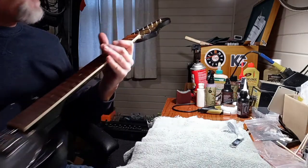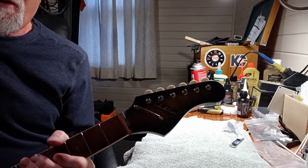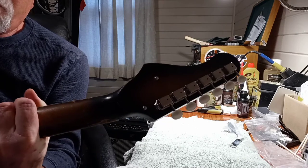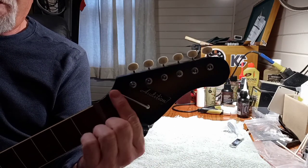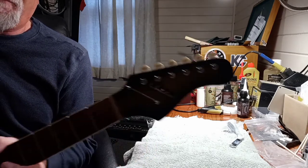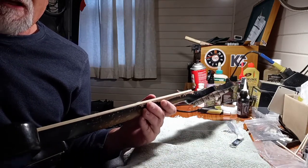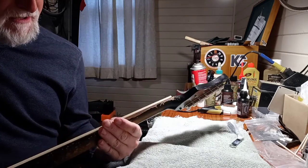On the headstock, I ended up changing the tuners. The tuners that were on it were broke — part of the gear is missing. Just put some classic style tuners back on it with the white tuner buttons. Took off the string retainer bar, cleaned it because it looked like brass but it's actually chrome. We still lack the nut. Replaced the binding on this side — the binding was missing. It's not going to be a perfect match with the old binding, but it's as close as I can get.